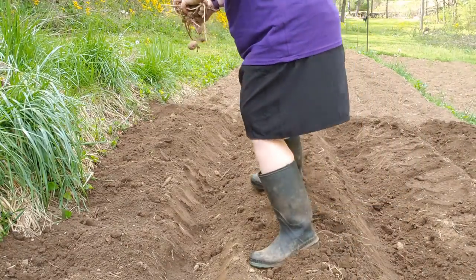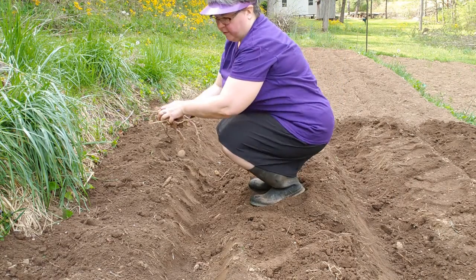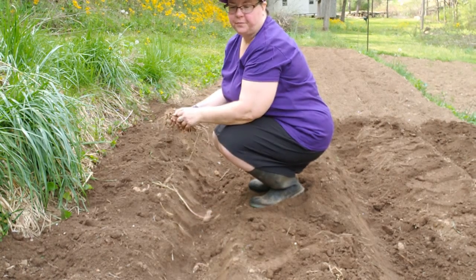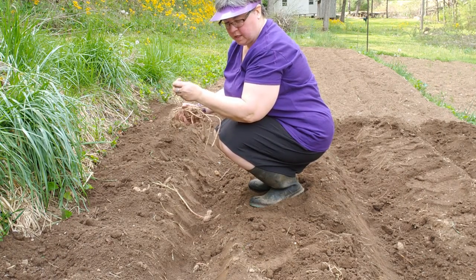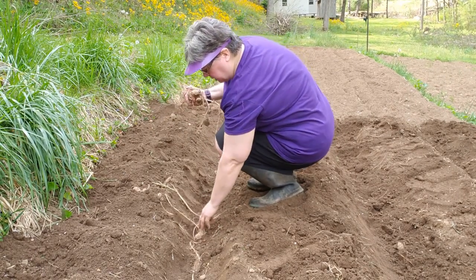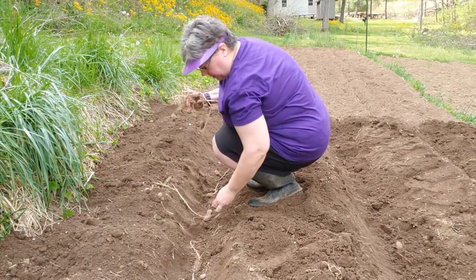We're starting to plant our potatoes now. Russ has composted this area with homemade compost and dug some trenches. How deep are they, Russ? It's supposed to be at least four inches deep, and I'm just tossing them in here.